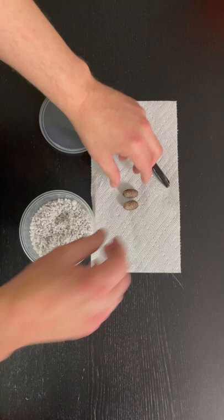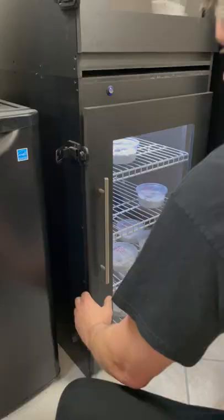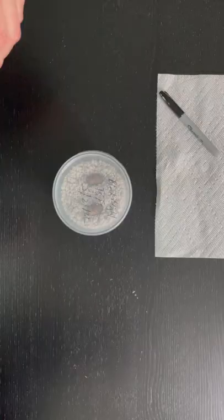Take your recently discovered eggs, make a little divot in the perlite, place your eggs in, close the lid, write what they are with the Sharpie, and put them in the incubator.